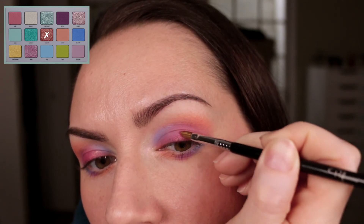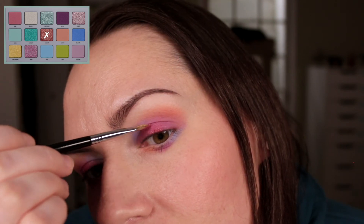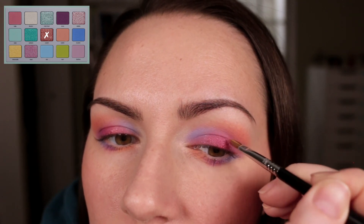Here I'm using that orangey shade on a flat shader brush, sort of like a lip brush. This one didn't have too much fallout, just a little bit.